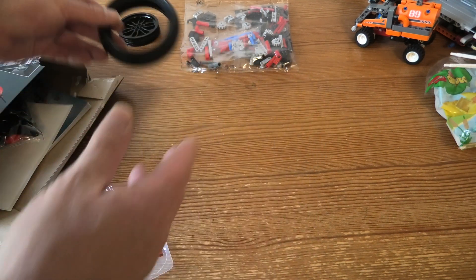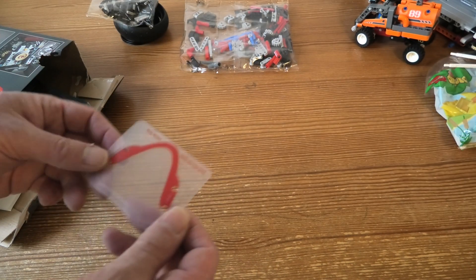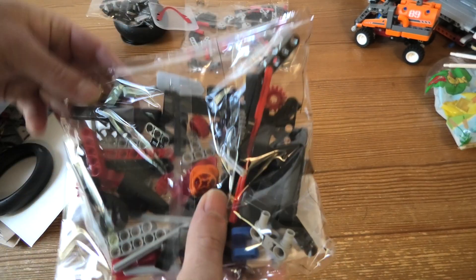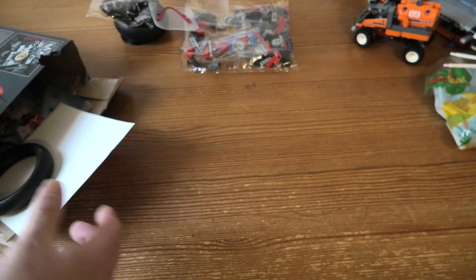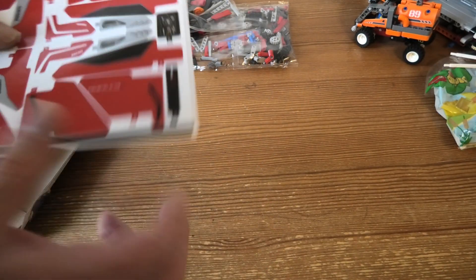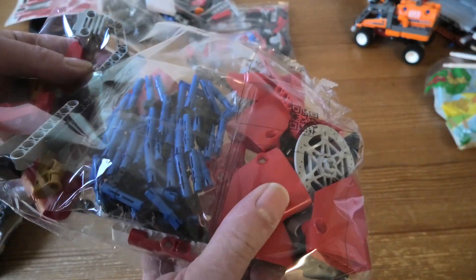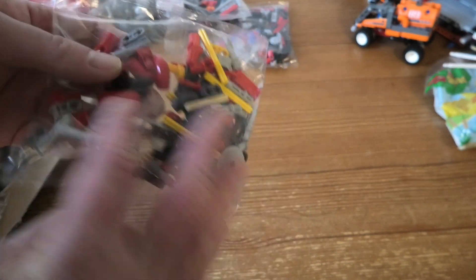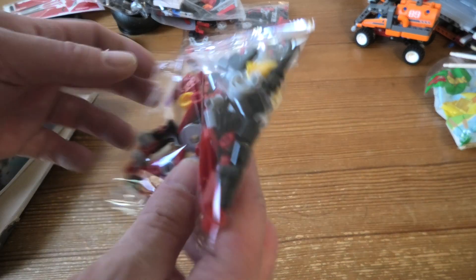Another wheel, like this. Some other stuff. A big sticker sheet. Small, small bags.